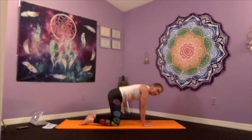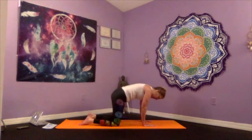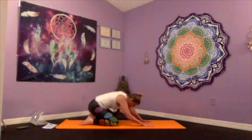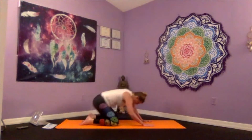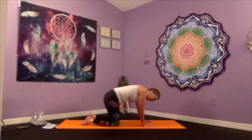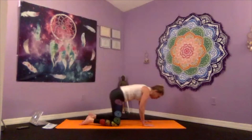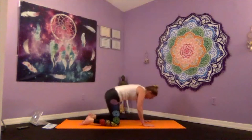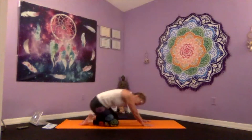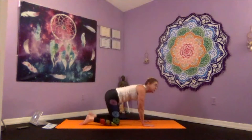Now let's reverse — clockwise, as if we're hitting every corner of the mat. These feel really good. It kind of goes with the sacral chakra — that sensual side. Just allow yourself to let go. When you get to your five, come back through your tabletop.